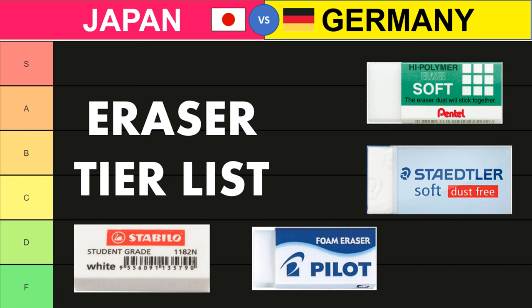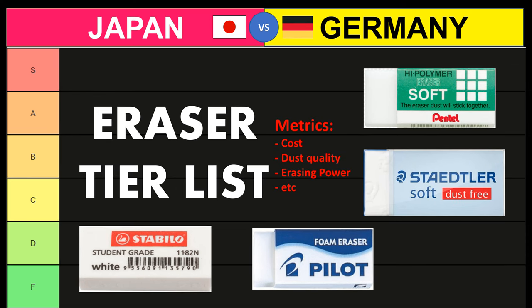Hello stationery nerds. Today I'll be reviewing 10 erasers and assessing each one on a bunch of different metrics. At the end I'll weigh the scores for all these metrics to give each eraser a rating out of 5, which will be mapped onto a tier list.